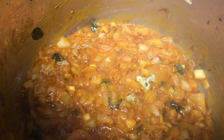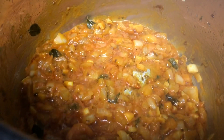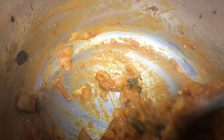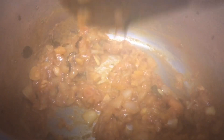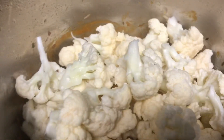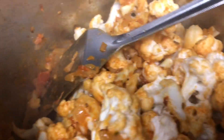After 2 to 3 minutes, the spice powders added along with the onion and tomato mixture will come together and get released in the oil. This is the right stage to add our vegetables — in this way we can avoid the raw smell of the spices. Now I am going to add our blanched cauliflower florets and mix everything together.